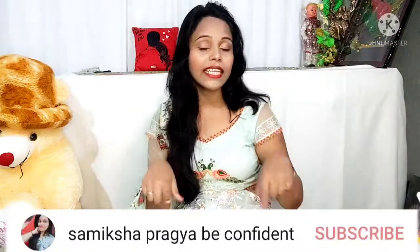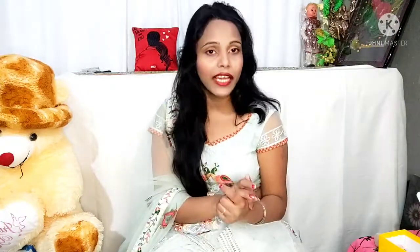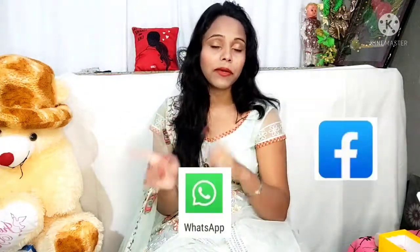If you like this video, please like it and comment in the comment box. Please subscribe to the channel and click on all notifications to watch upcoming new videos. Don't forget to share with your friends!